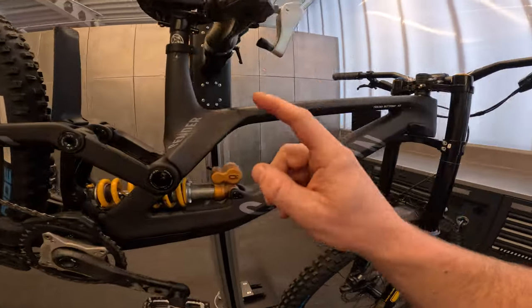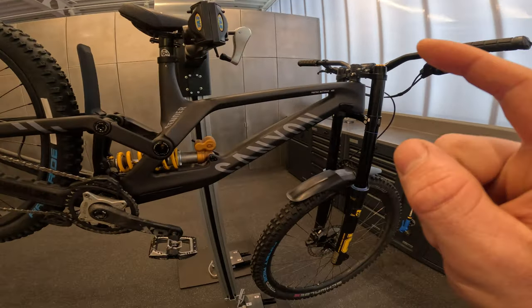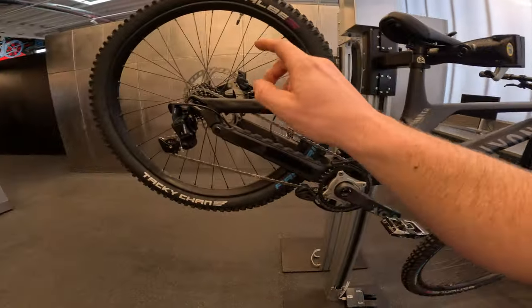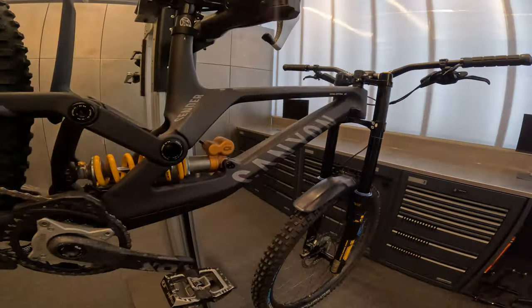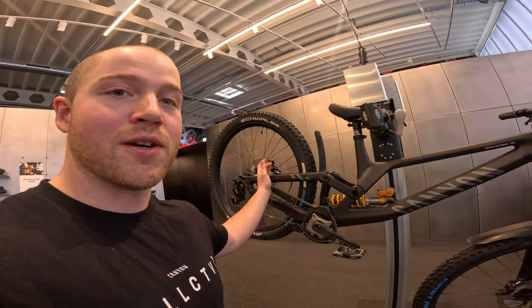This version is a medium size and it's a mullet setup — so we've got a 29-inch wheel on the front and 27.5 on the rear. I'm going to run you through the whole setup, starting at the heart of the bike, working towards the front and then towards the rear.